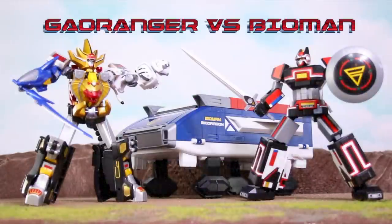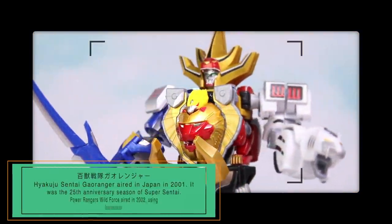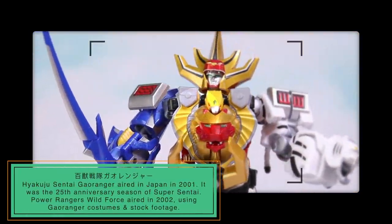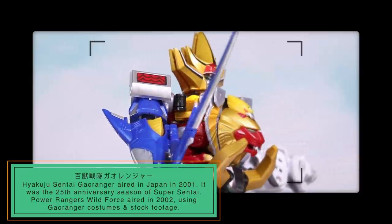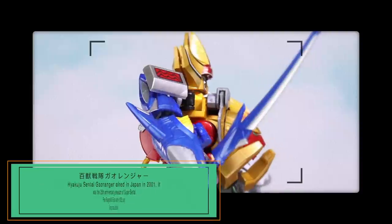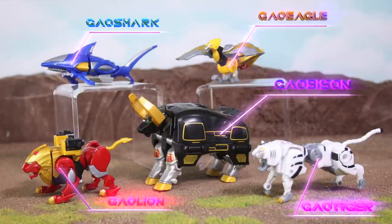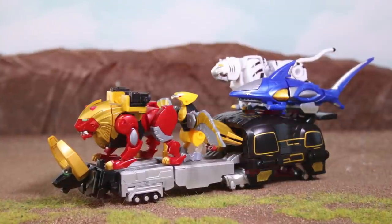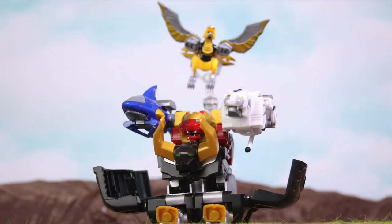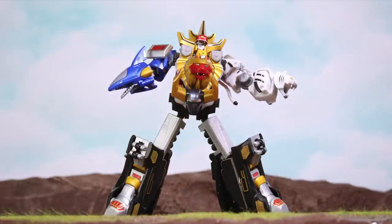How about Gowranger versus Bio-Man? This model kit includes the original five wild zords, or power animals. You can form the tank mode, and then bring them together to form the Wild Force Megazord, or the Gow King.